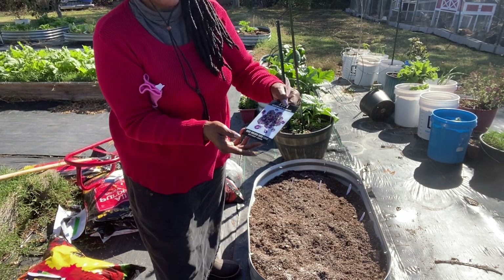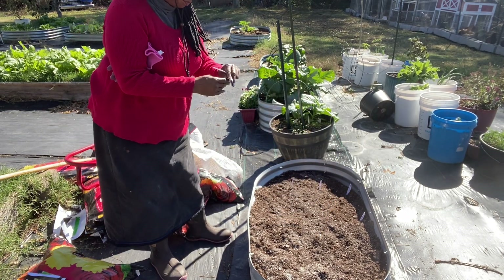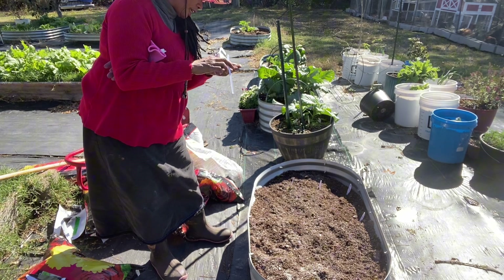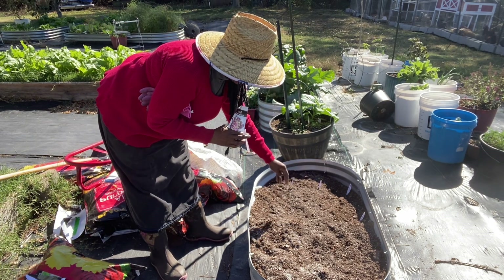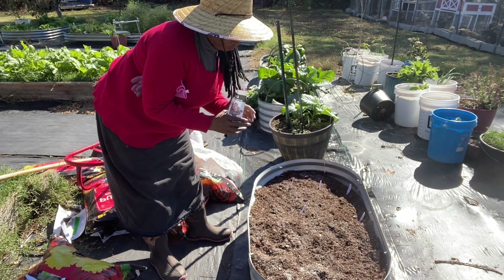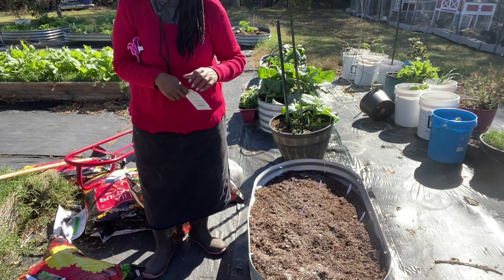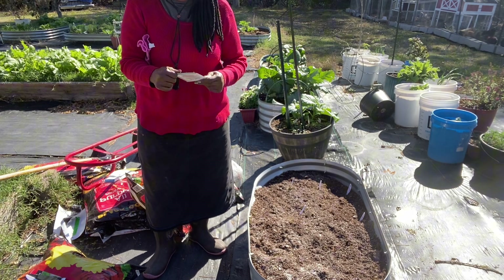The next one is going to be the Japanese flowering kale. I'm going to pop it up here at the front. These are all tiny, tiny seeds. I'm going to put a few right here. These seeds are so tiny it's not even going to matter about covering them up because when I water them in, they will get covered. I just think that's going to be beautiful.